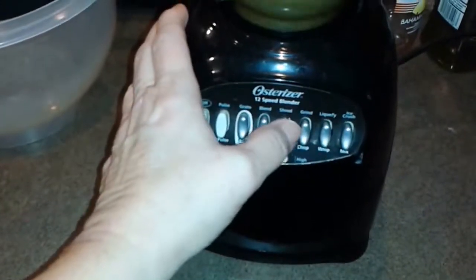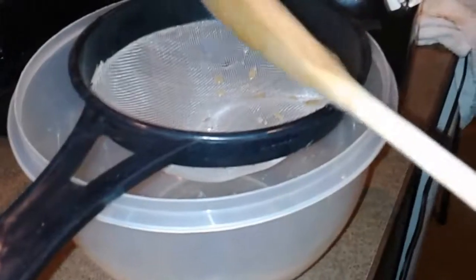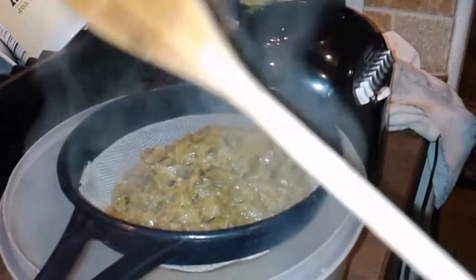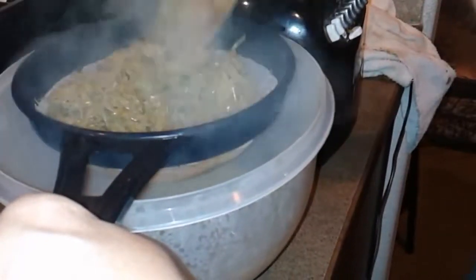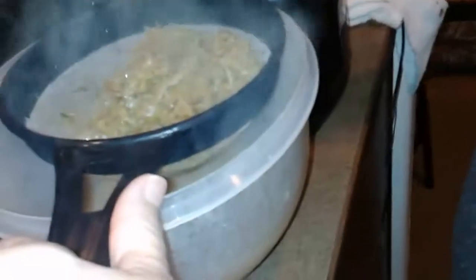Put the lid on and blend it really well. Once you blend it for a little bit, go ahead and start to strain it. You might end up blending it two or three times to get it to the consistency you want. This is very fibrous — see how it wraps around the bottom? Be careful when you go to do it again that you get all those fibers out of there, because the soup comes from what the pod is made of.